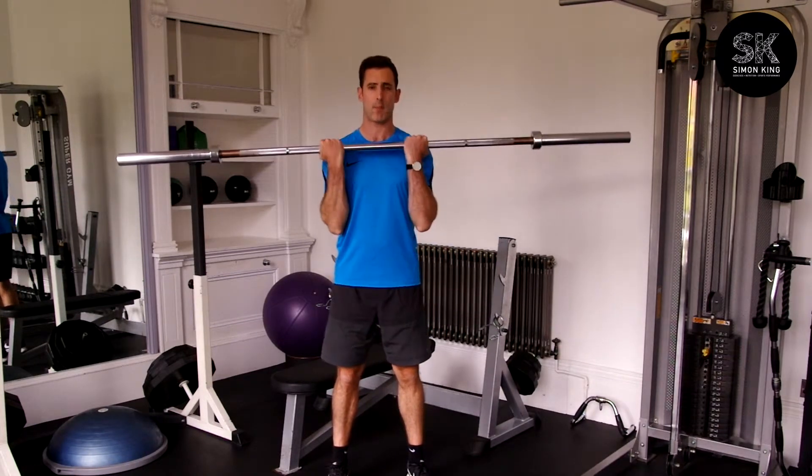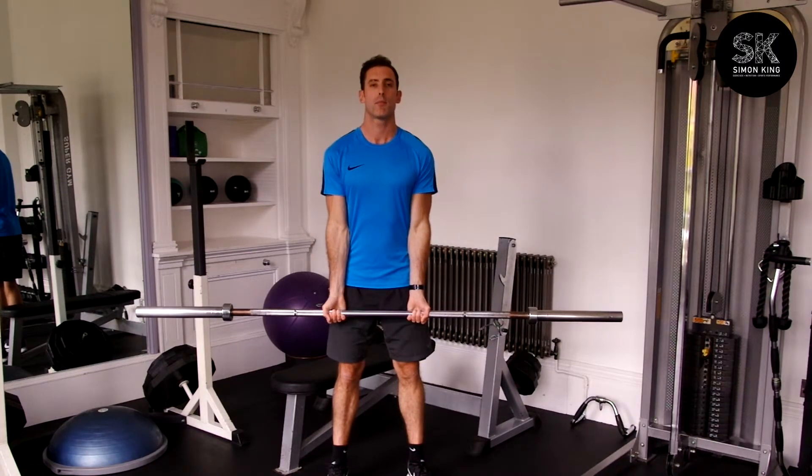As you flex the barbell and release, breathe in on the way down, breathe out on the way up.